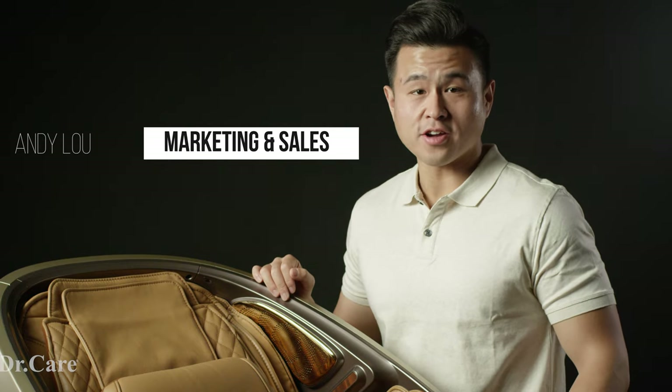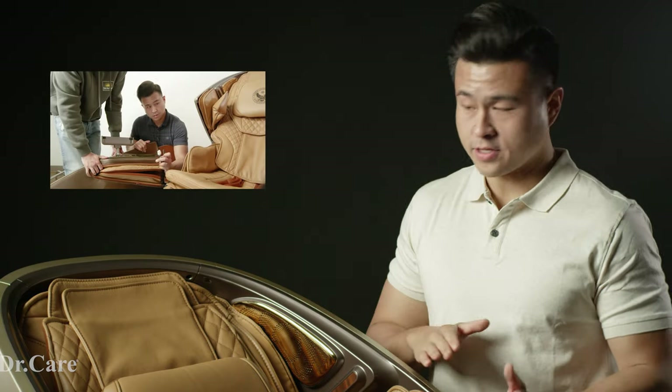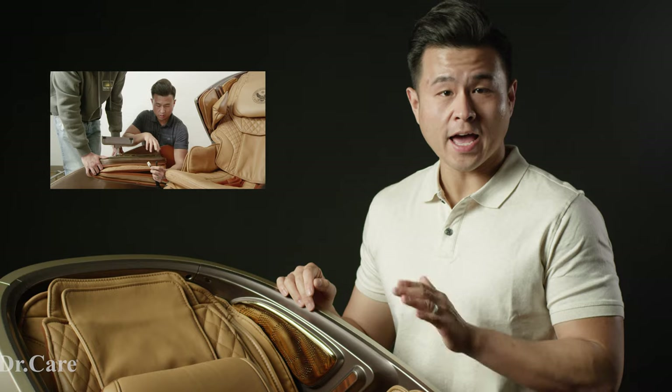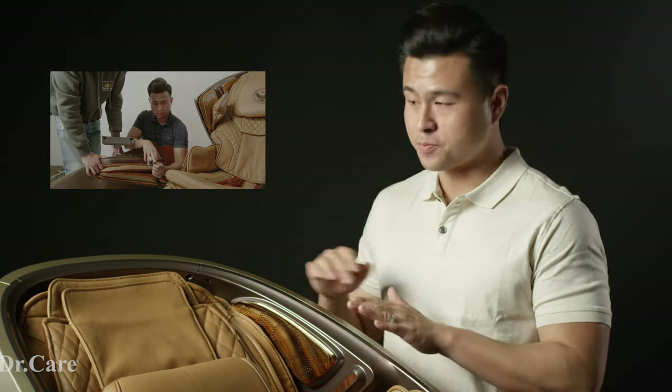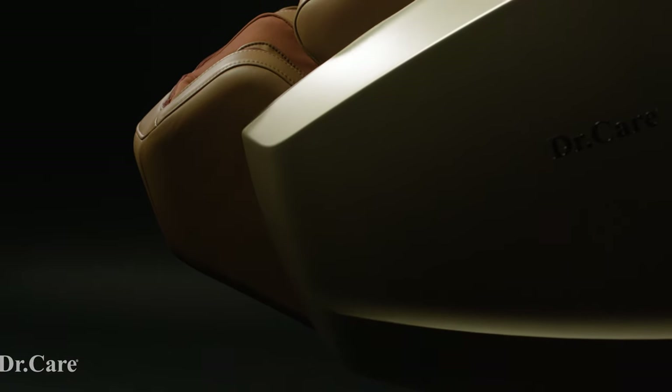Hi, this is Andy Liu from Dr. Care, and we're back for part two. In the first video, we took a look at the assembling process of the SS-919X Spaceship Dr. Care massage chair. In this particular video, I'm going to take you through the design, the materials, and most importantly, the features and how to operate this 919X Spaceship massage chair. So let's start by looking at the design.